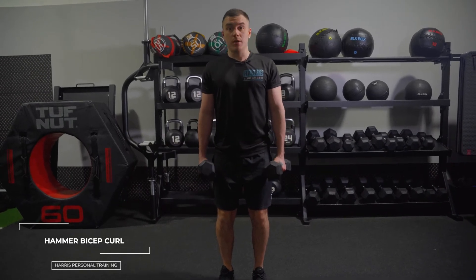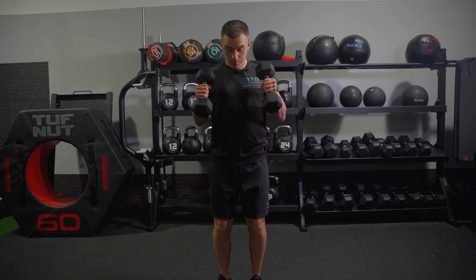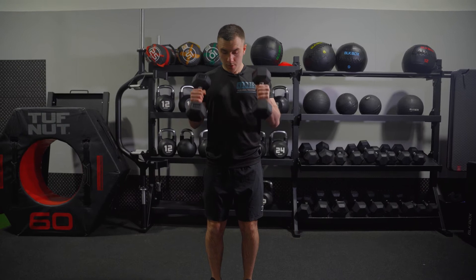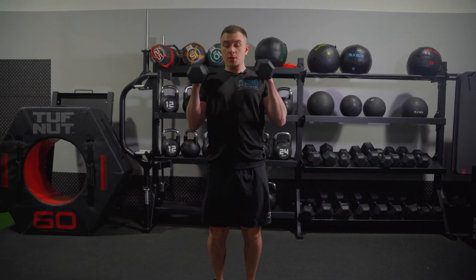From here, come up like a hammer, then straight down. Chest is up, come back. Try your very best to not swing — try and keep it nice and strict.